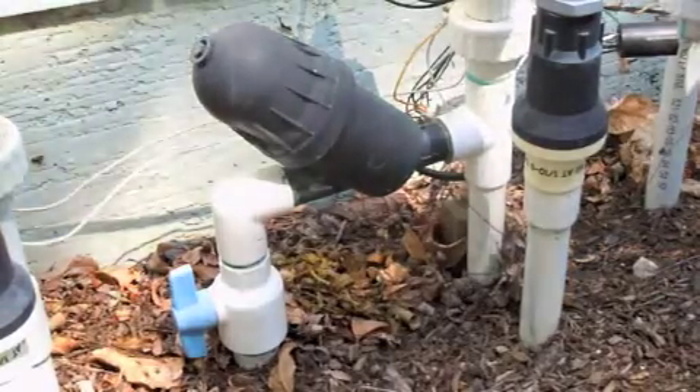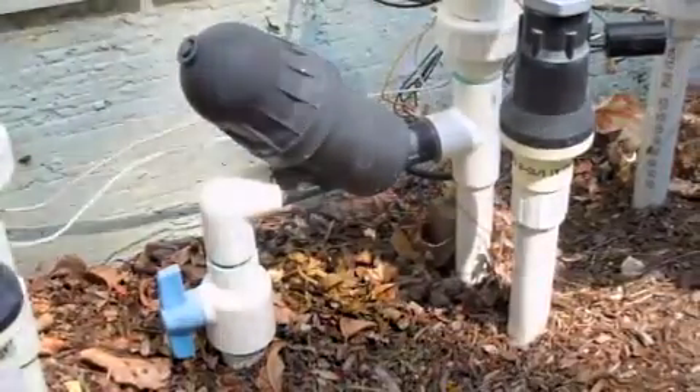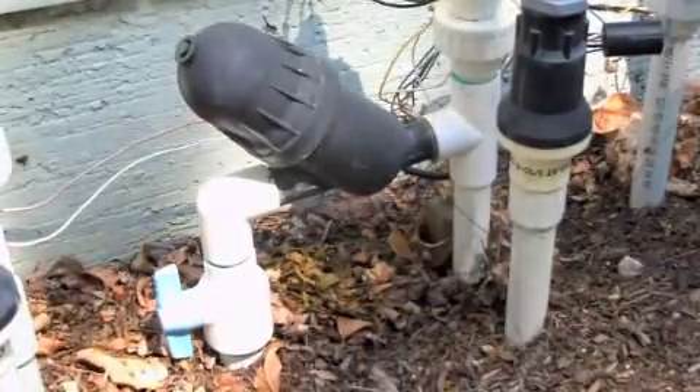Here's the blue valve again. It's a type of valve called a ball valve. It shears off any material that might accumulate inside the valve itself. After the ball valve, it goes to the filter.